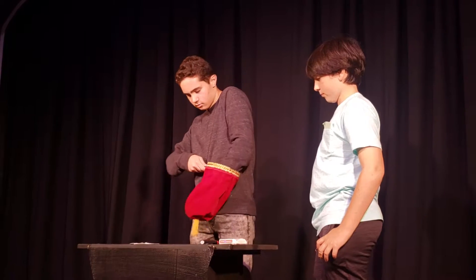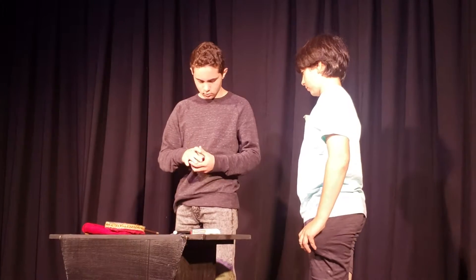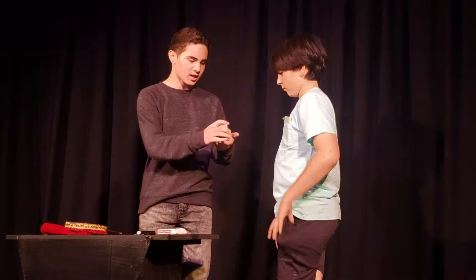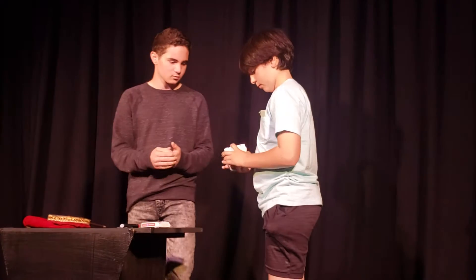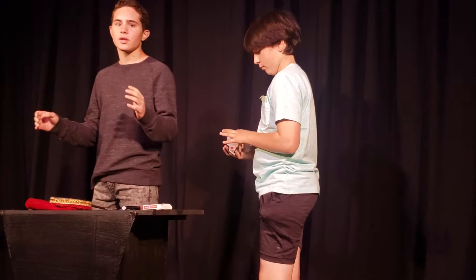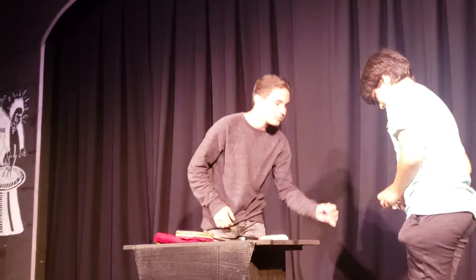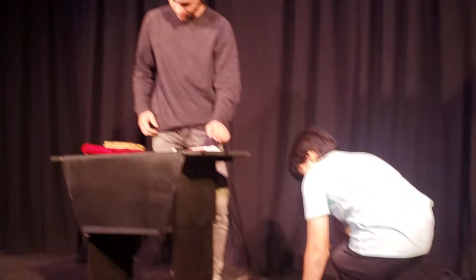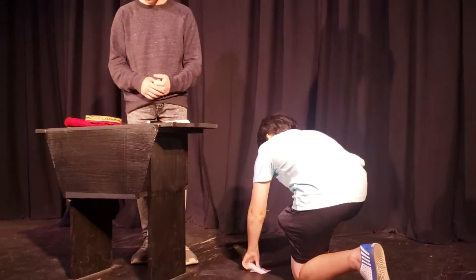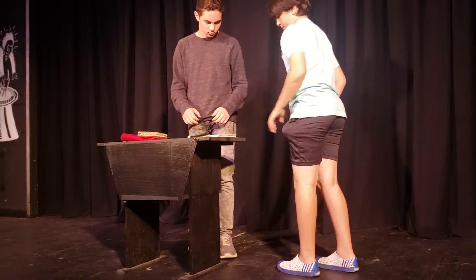Show the deck back out. Alright. Now, I want you to shuffle the deck again. So the way this trick is going to work is I'm going to slowly eliminate cards until we can find... what was your name again? Martin. Come on. Until we finally find Martin's card, okay?